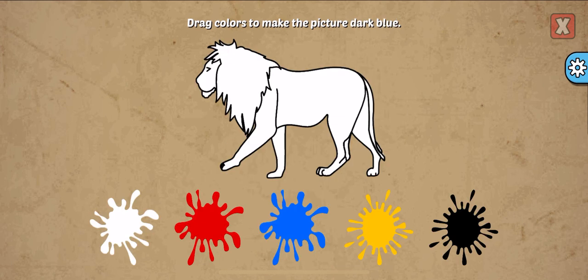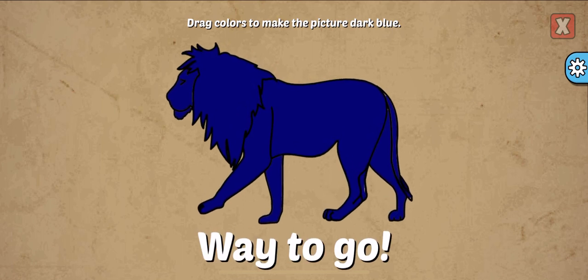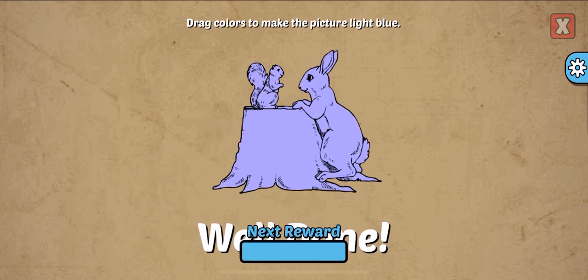Drag colors to make the picture. Dark blue, black, blue. Way to go! Drag colors to make the picture. White, blue, blue. Well done!